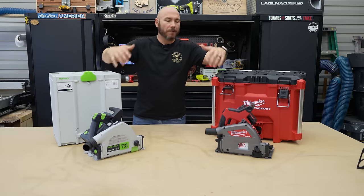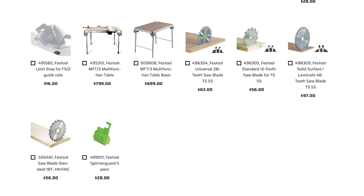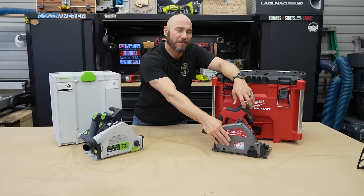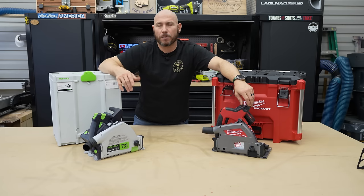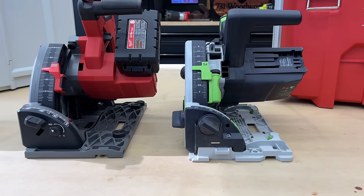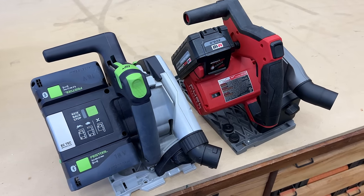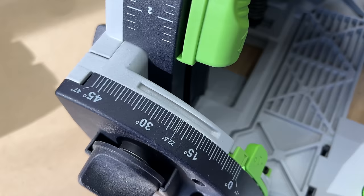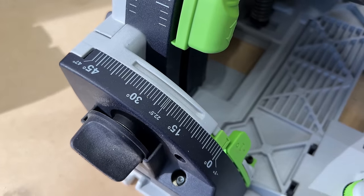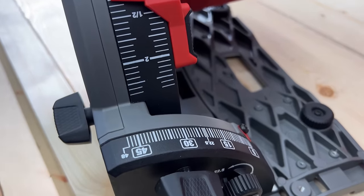As far as blades go, both of these have proprietary blades. The Milwaukee uses a six-and-a-half-inch blade; the Festool uses a six-and-a-quarter-inch blade — and you really can't find blades other than the ones made for these saws. If you consider cut depth, you're going to get about an eighth-inch more cut depth out of the bigger blade on the Milwaukee versus the Festool at 90 degrees, and at 45 degrees the bigger blade matters as well.